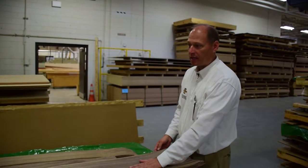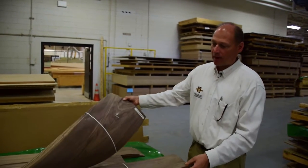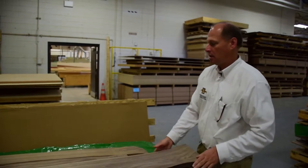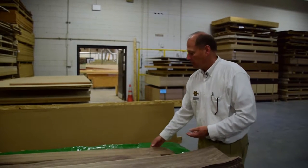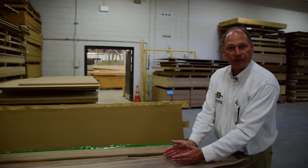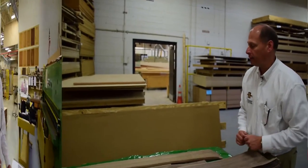This for instance is a plain slice log. You can see here as the log goes through that the grain changes. This is the heart of the tree. Here's a different walnut tree with a much wilder grain and a much more distinct color. This is a quartered walnut, which is essentially the edges of the walnut tree — the edge of the piece without the cathedrals, without the heart of the tree cut out.